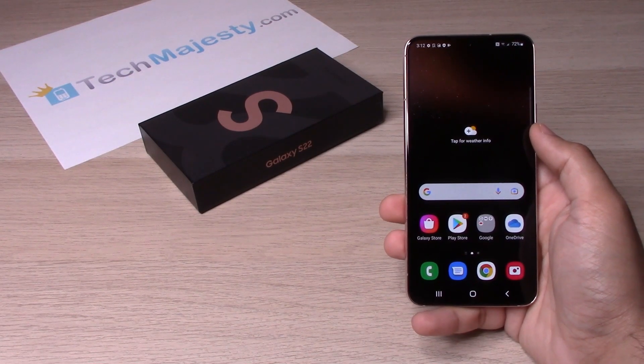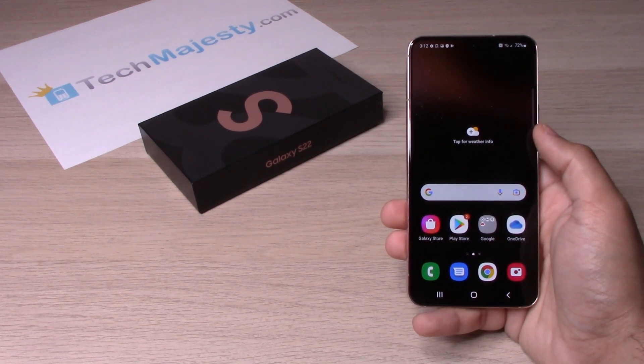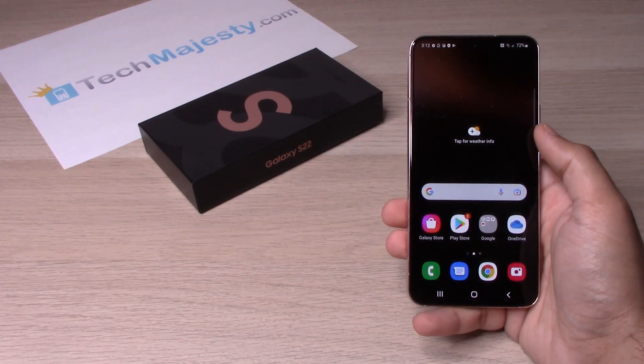Hey guys, Johnny here from TechMajesty.com. Today I will be showing you how to add or remove a passcode on the Samsung Galaxy S22, S22 Plus, and the S22 Ultra. I will show you how to add a passcode first.